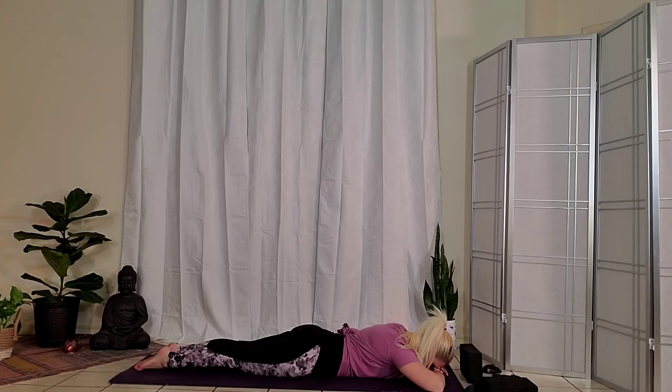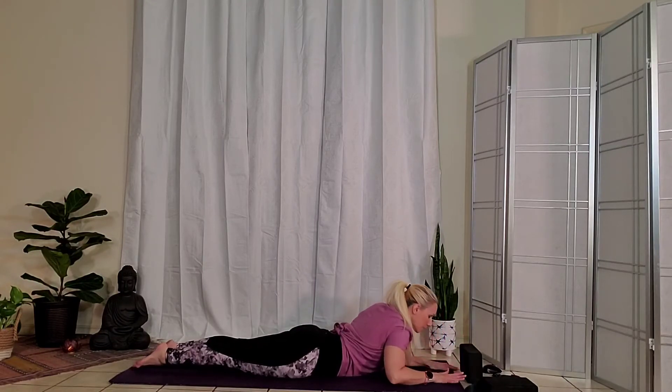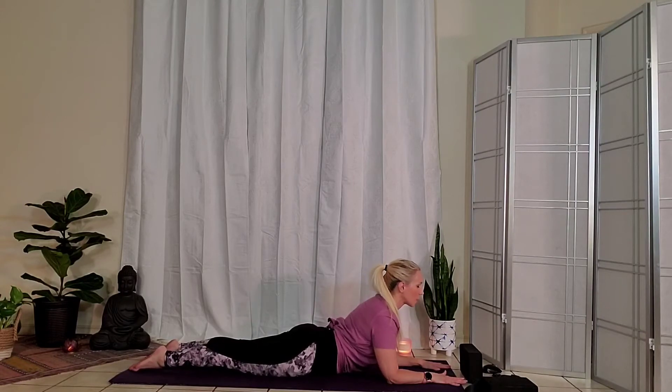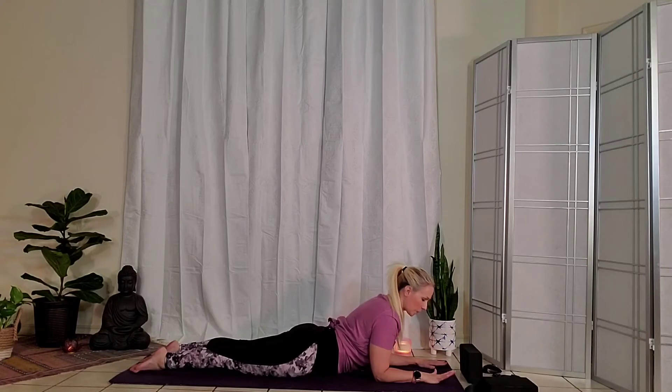We're going to take one more full breath. We're going to come into Sphinx pose. Bring your hands out in front of you, shoulder width apart. Lengthen on an inhale — start to lift the heart off of the mat, but imagine that you're lengthening the spine long and up. We're not just coming into a back bend without taking length in the body; we don't want to feel any compression in the spine. Imagine lifting up out of it. You may need to walk the elbows in a little bit closer towards the rib cage. Plant the palms down, keeping the inner thighs active towards one another, pressing the ten toenails down.